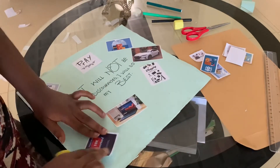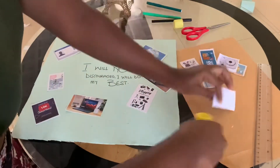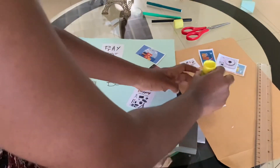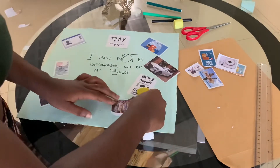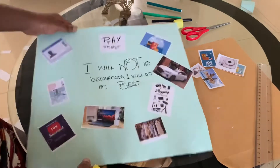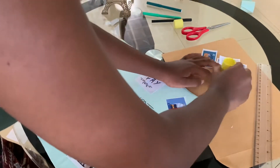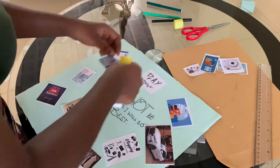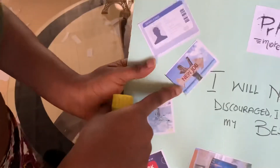For the channel this year I want to get 10k subscribers, so we're going to work hard on that. Next, I want to update my wardrobe — I want new clothes to fit the kind of person I'm becoming this year. I also want a new job.